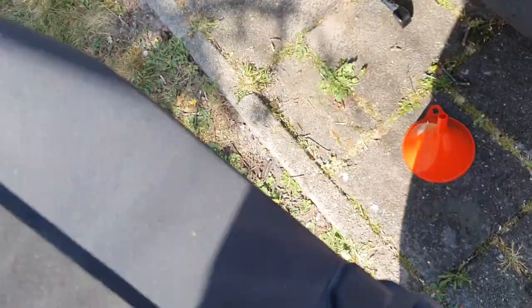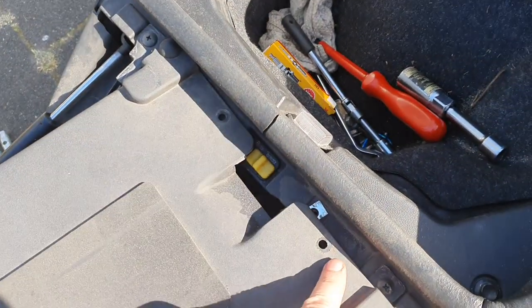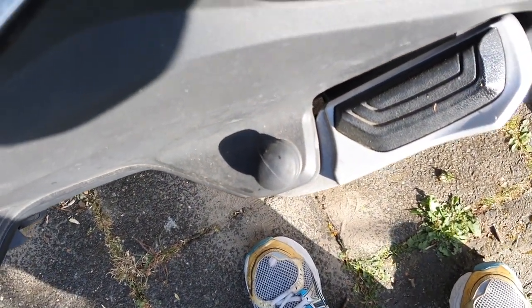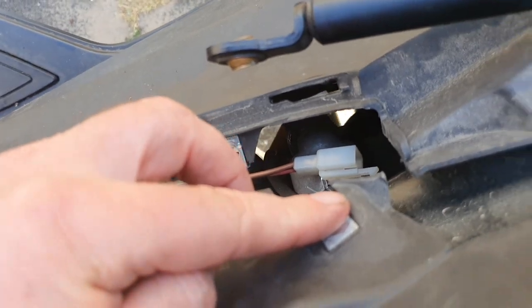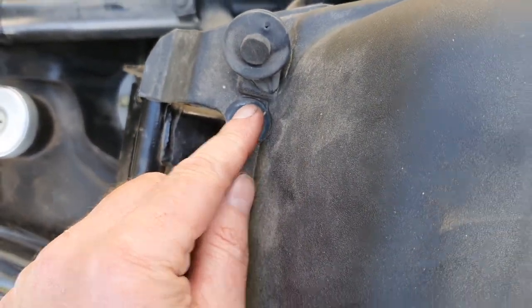Then you take out this inner panel — the one you see when you open the saddle — which is normally positioned on top. It has four fasteners — one, two, three, four — plus two bolts here and here, and it pops out. That part is easy.